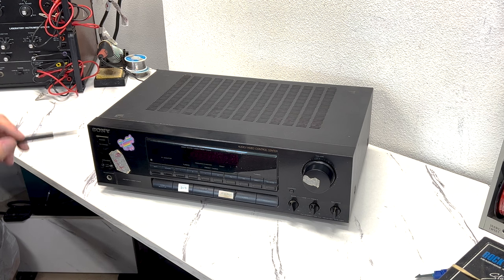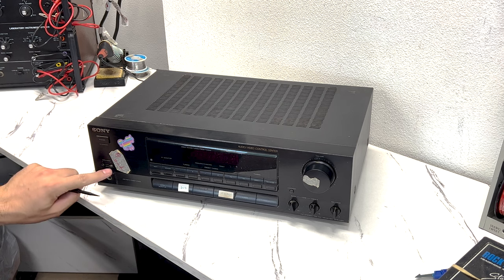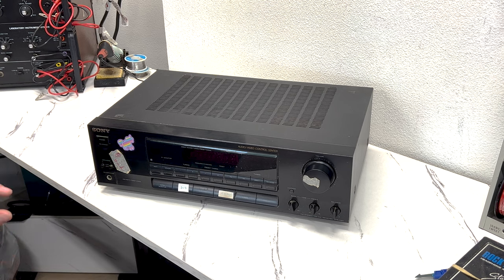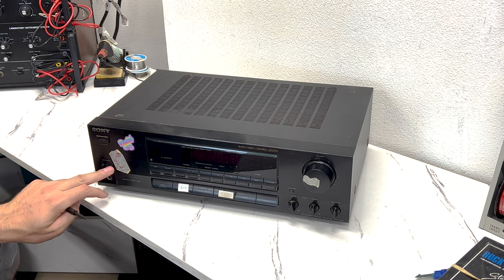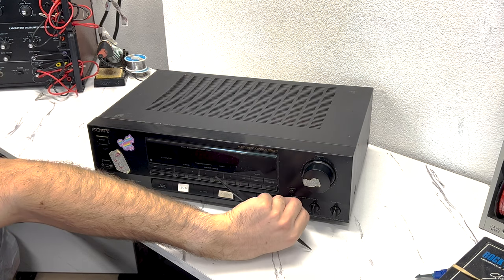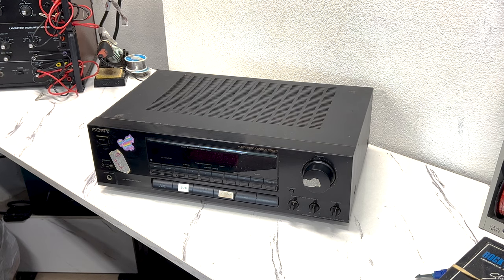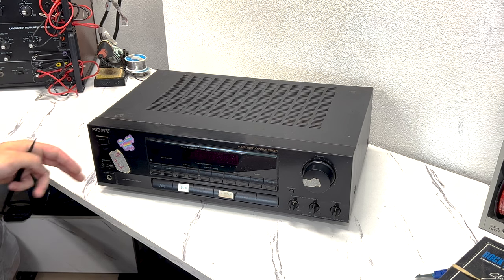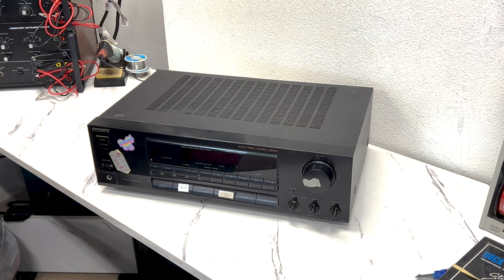We're going to take this thing apart, do a visual inspection on all the components inside, make sure there's nothing out of the ordinary, see if we can get access to these switches and either clean them if possible, or replace the switch if it's one of those sealed switches. And then see if we can clean the volume, bass, treble, all that kind of stuff. I've never taken one of these apart before, so bear with me. Without further ado, let's jump into it.